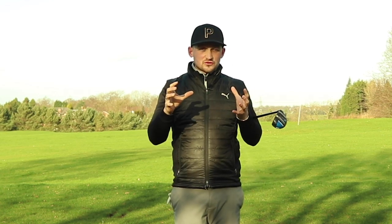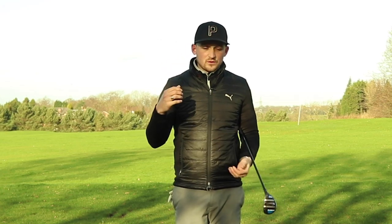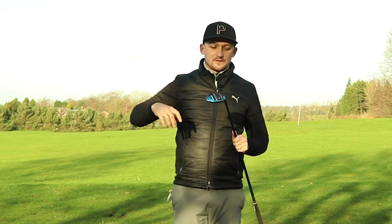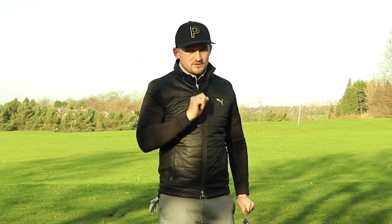In today's video we're talking tempo in your golf swing. This is Sunday's video on Alex Elliott Golf. Can you do this? This is a drill you can apply to get better tempo out on the golf course. We're going to do this by talking through the hybrid, because a lot of people get on with the hybrid, they trust the hybrid, and maybe they should apply this tempo throughout the rest of their game.